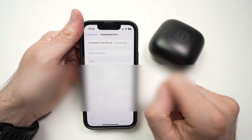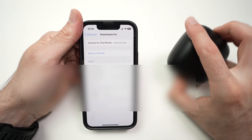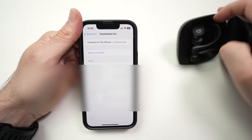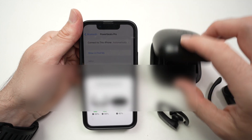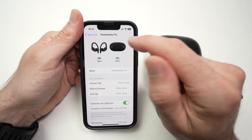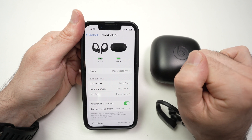Tap on the info icon, and over here you should see the battery remaining. Again, they're in their case right now, so that's why it's not showing. But if I was wearing them, or if the case was open — let me just remove them from here — you're going to see the information you're looking for on the top.